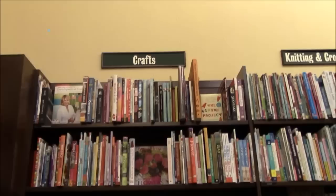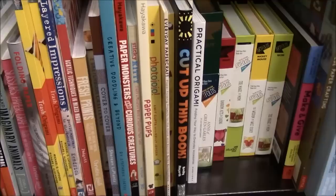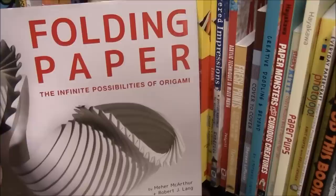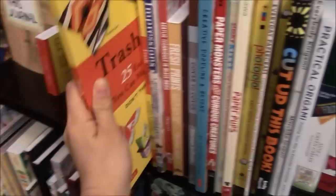Here we are in the craft section and the origami books are on the last two shelves. So we have scissors, paper and craft. We have this great book called Folding Paper: The Infinite Possibilities of Origami, and we have Trash Origami — which sounds very interesting — so I guess you use old papers, 25 exciting paper models you can make with recycled trash. That looks pretty cool. And we have Layered Impressions which is a mixed media painting book, so I think it may have been put in the wrong section here.